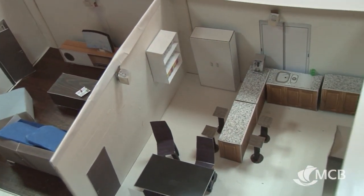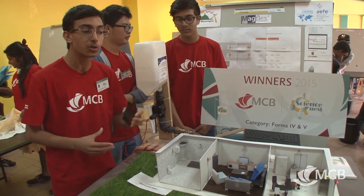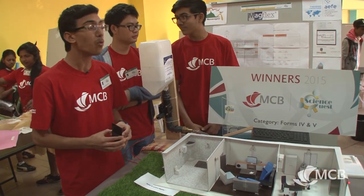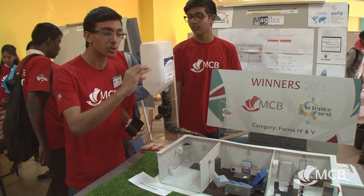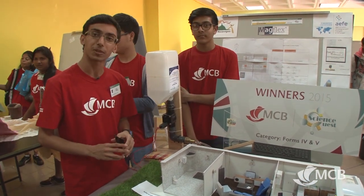Of course, there are some devices in the house that we can't stop all the time — for example, the fridge or the alarm. So these systems will be grouped at the level of the house in another circuit, so that they can stay on 24 hours a day.